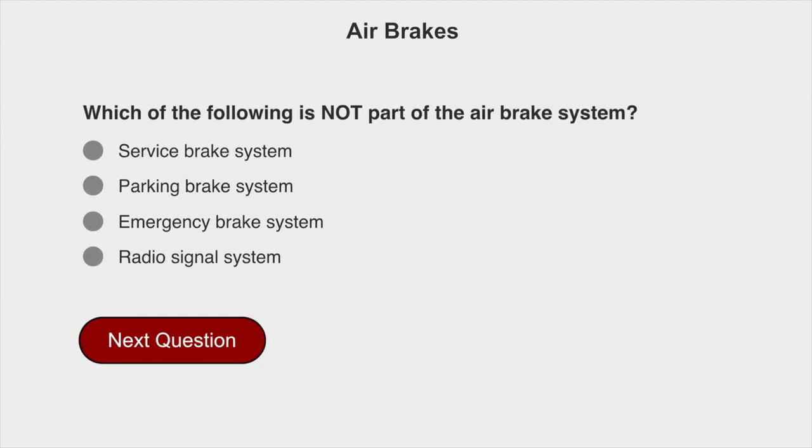Which of the following is not part of the air brake system? Radio signal system.